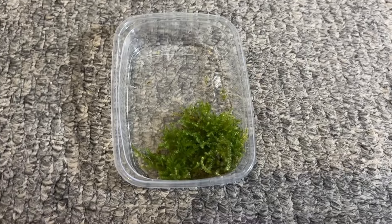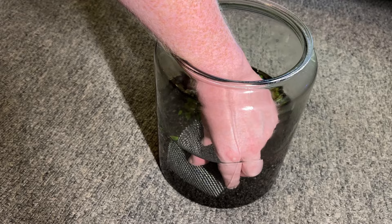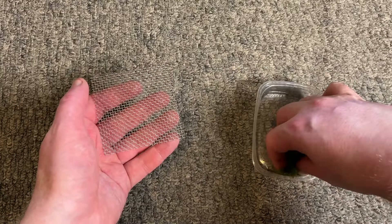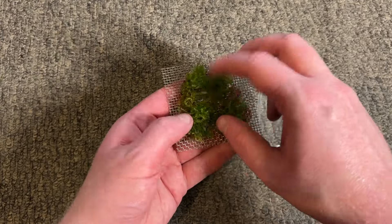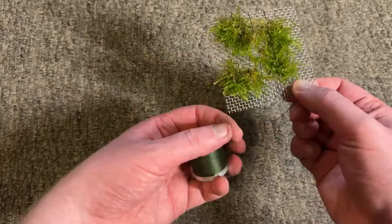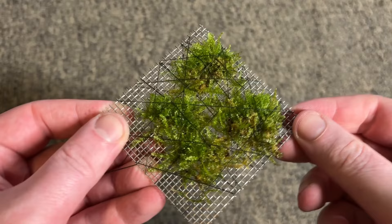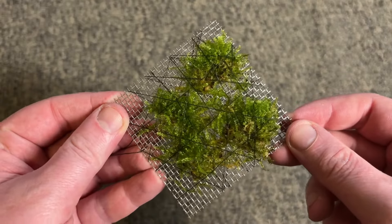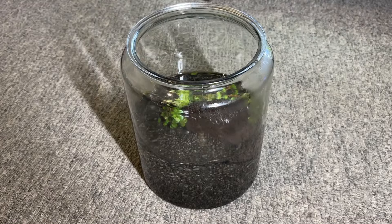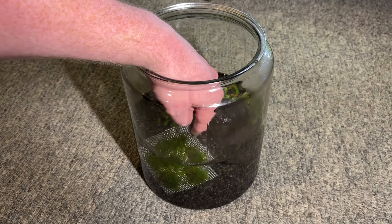I only have a small amount of Christmas moss on hand so I need to get the most out of it. I remove the stainless steel square from the jar and get ready to make my little moss mat. I add some Christmas moss on top of the stainless steel square, spread it out, and then use thread to lock it in place by wrapping it around the square over and over again. It doesn't look the best right now, but over the coming weeks this moss will grow out and provide a grazing area for the shrimp to feed on biofilm and algae. I place the moss mat into the shrimp jar and try to make sure it's the main focal point.